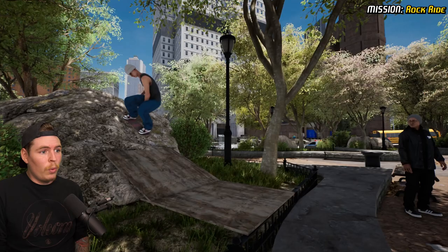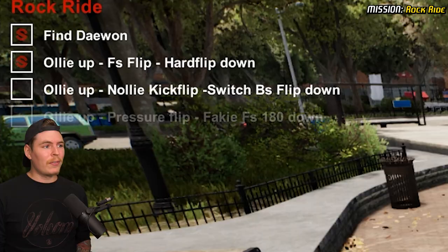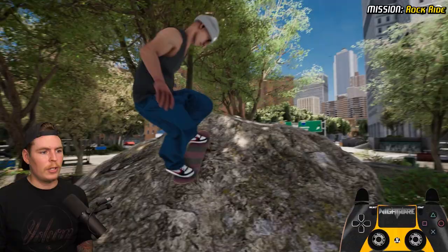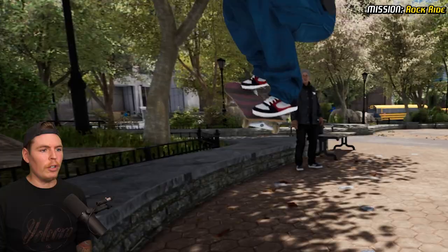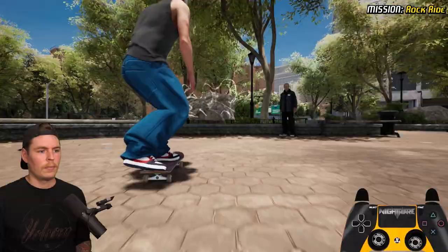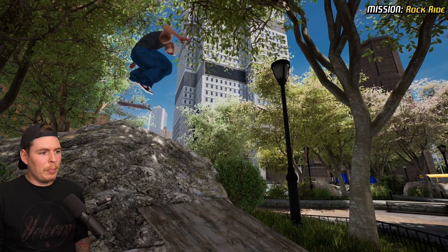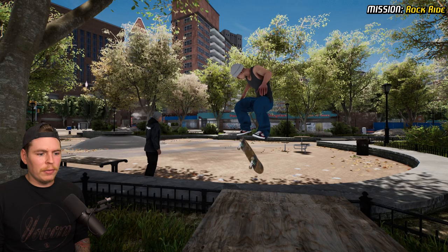The next one is nollie kickflip and then switch backside flip down. Ollie up, nollie flip near the top, then switch backside flip. I understand why people are getting so frustrated with this one — I should have got it a while ago. I know one wouldn't have counted because I did a double flip on the nollie flip. It seems like you have to do it off the left side and land over there.